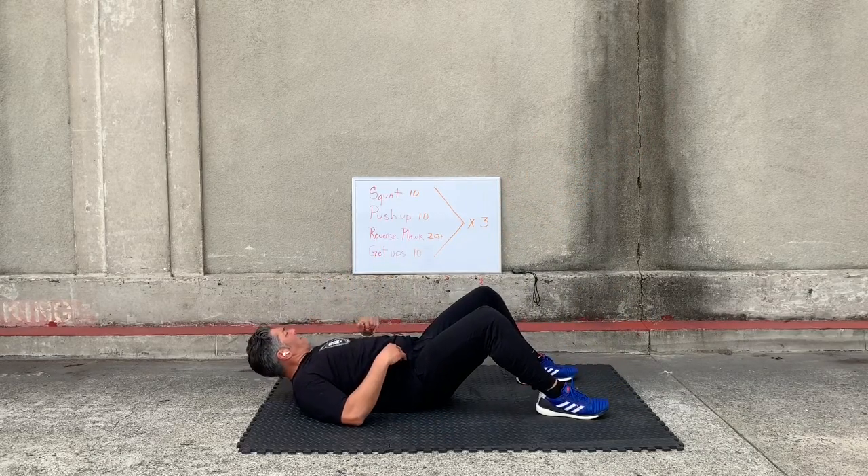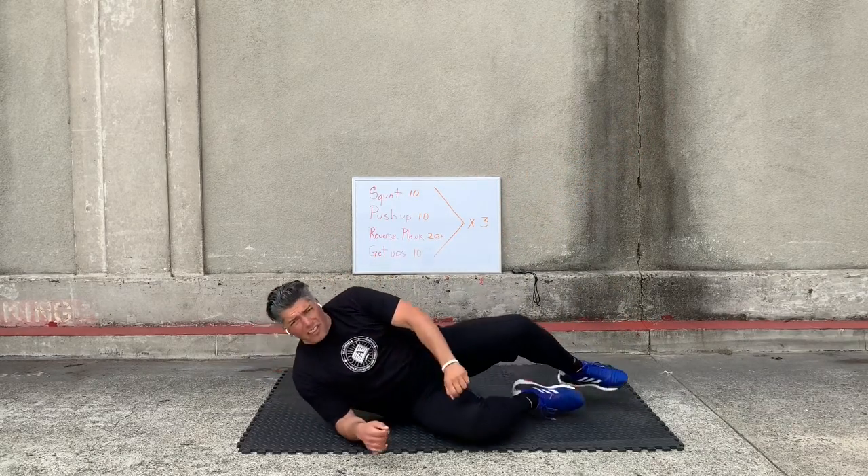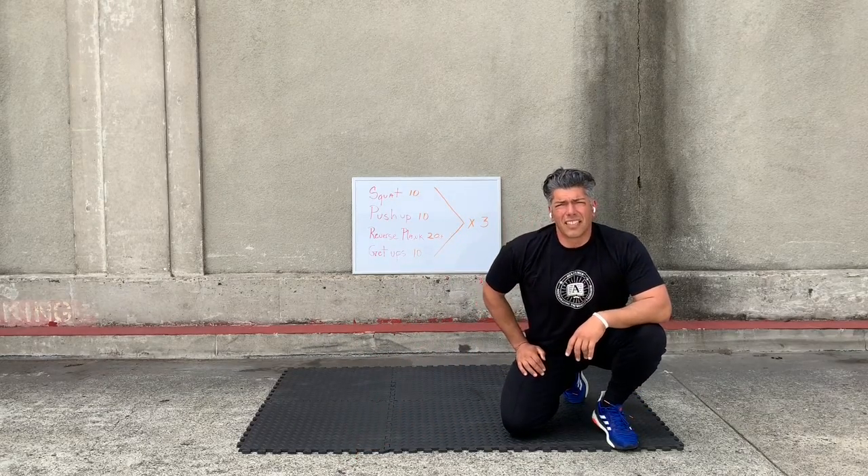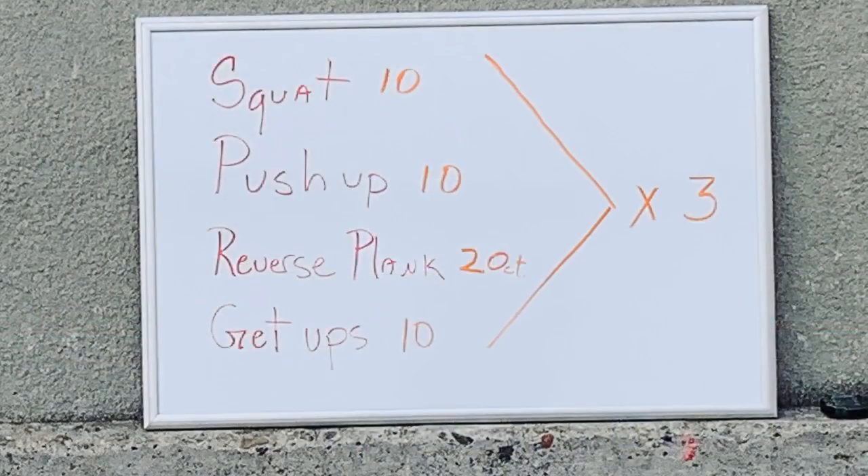All right, let's head at each other. We have three sets of those — get to it. Report back. All right, let's go.